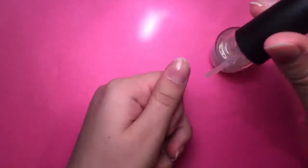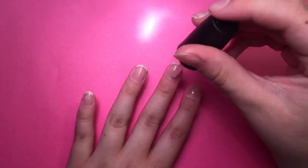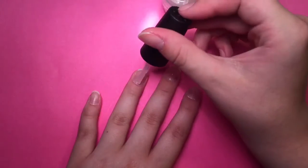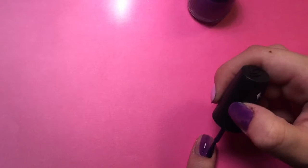Start by painting your nails with a base coat. I'm using OPI's Nail Envy. Once the base coat is dry, you can start painting with your first color, which is purple, and you're going to paint your thumb and your ring finger. I'm using China Glaze's Mix and Mingle.